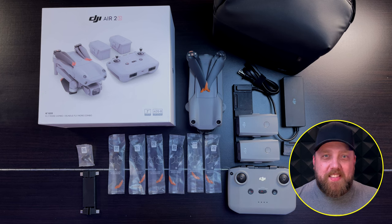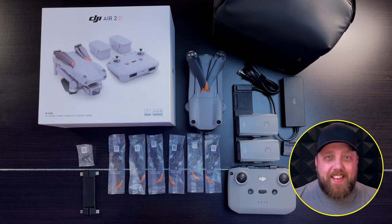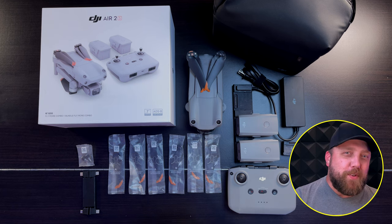Were you torn between the Mini 3 Pro and the Air 2S and went with the Air 2S? Congratulations on buying a great drone. Whether you were waiting for the Air 2S to arrive or you just got it, this video is for you. I'm going to help you walk through a quick basic beginner's guide on how to set yourself up for that first great flight. Let's get started.